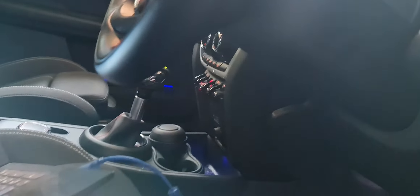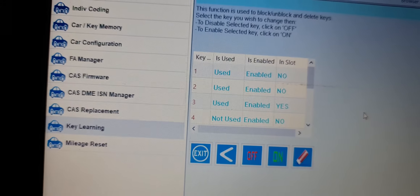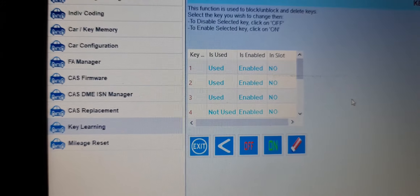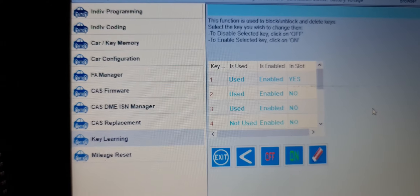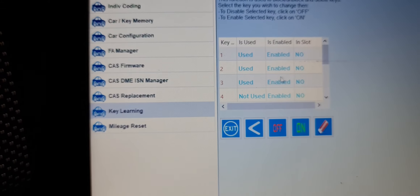To know which one, we have to put the first key here. We have three keys — another one, one more. So we have to disable the second one.